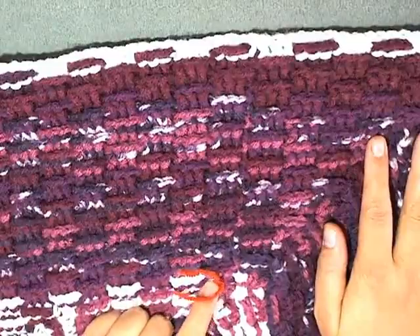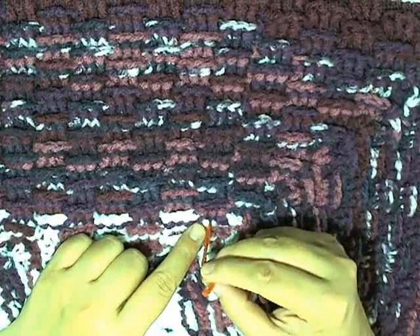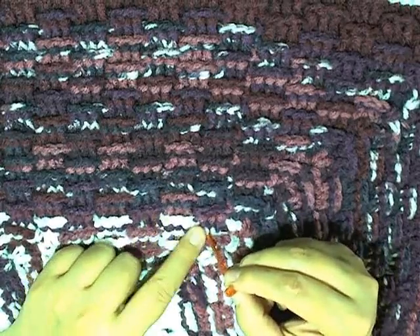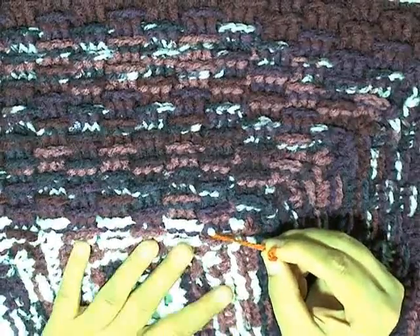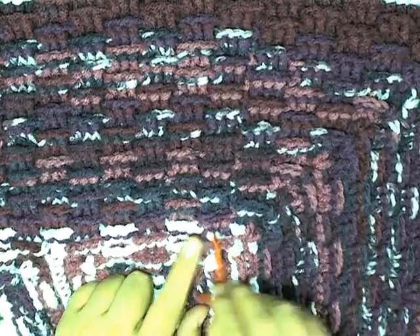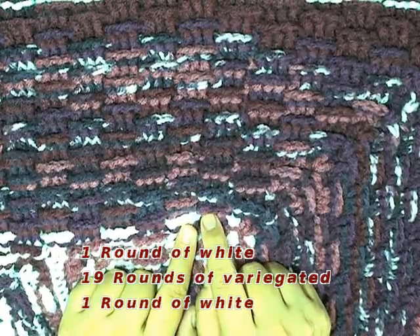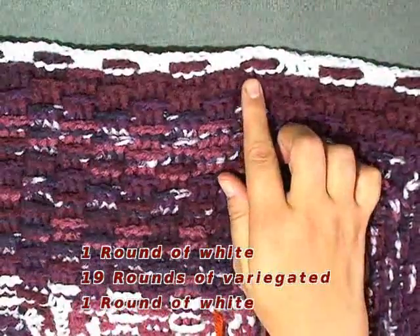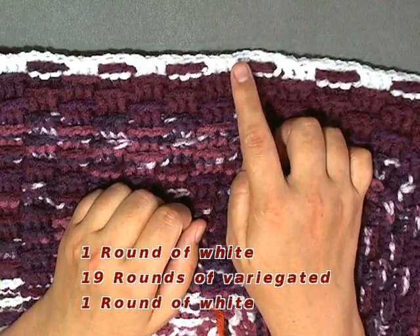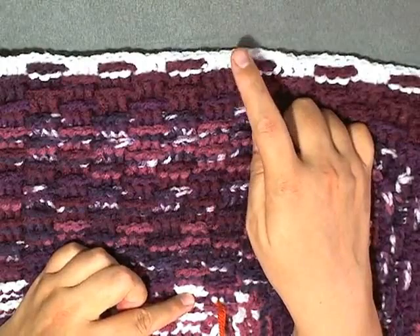Once you've completed your round of white, go ahead and place a marker. I went all the way around and finished my white yarn, then started my next by attaching my variegated yarn. I marked my project's first row with the white I did after the granny squares - that was round one. Then you attach your variegated yarn again and do 19 rounds with the variegated, for a total of 20 rounds. Then attach white and for the very last round - round 21 - do it in white. So from this white to this white you have 21 rounds total.